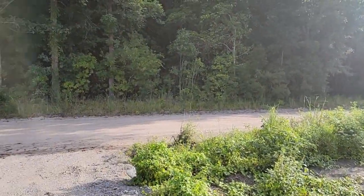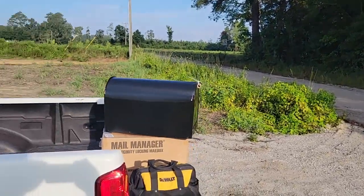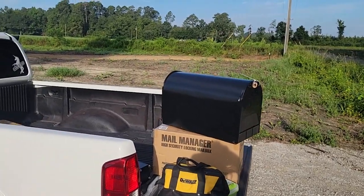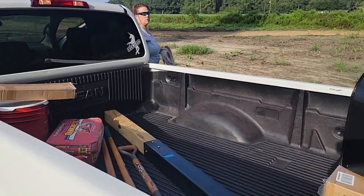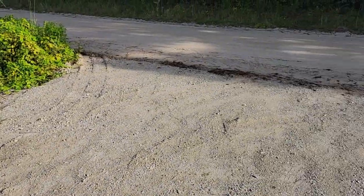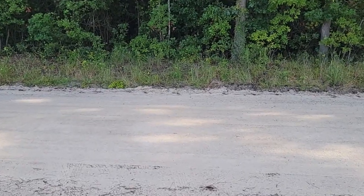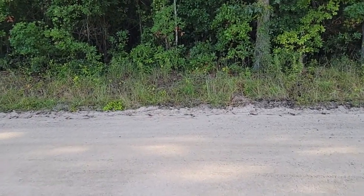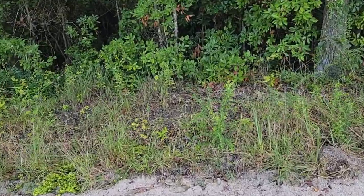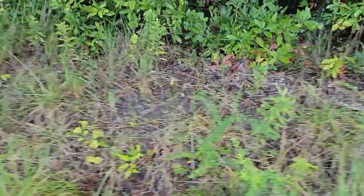Today is an important day — we get to put our mailbox in. We got all the supplies here. Because of the way the route is going to be, the post office told us we have to be on the other side of the street, so it's going to be over here somewhere. I have to dig down a post hole and put concrete in, all that type of good stuff.